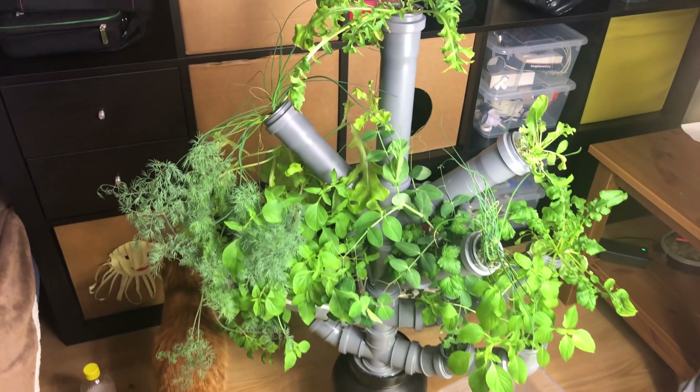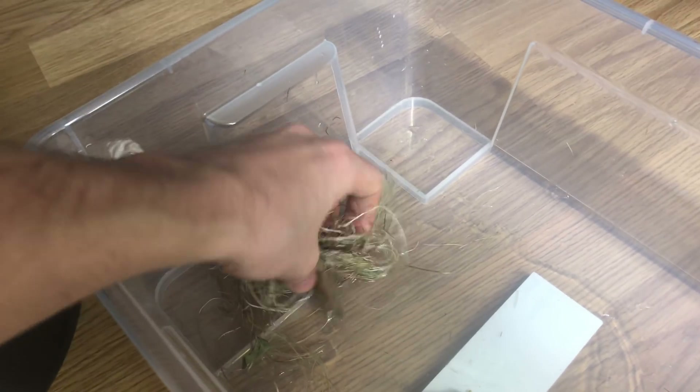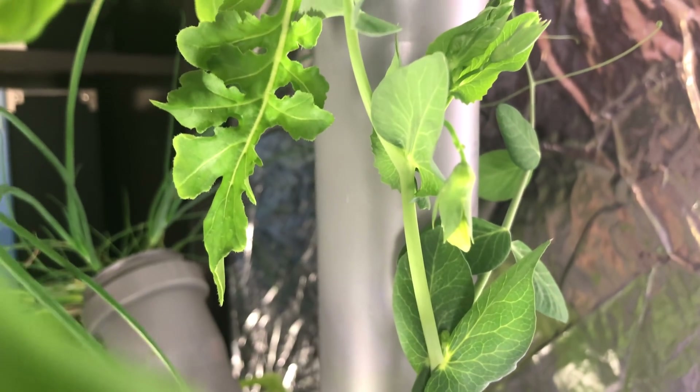This is how it looks one month after I built it. I had to prune the roots in the bottom chamber — they grow so fast and they can clog the pump.